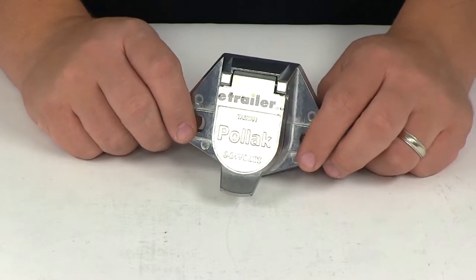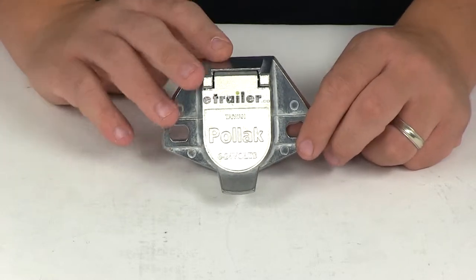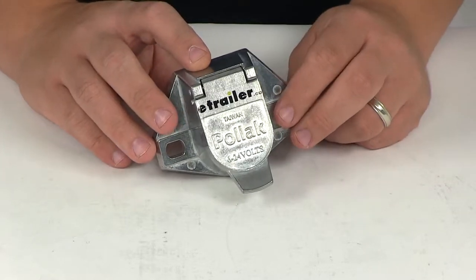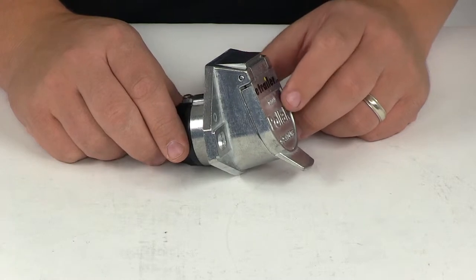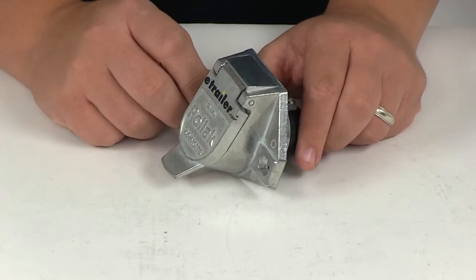Today we'll be reviewing part number PK12801. This is the Pollock 2-Pole Socket Connector. The system is rated for 200 amps, providing 6 to 24 volts. It's going to accommodate four or six gauge wires, and it's going to be made from a cast aluminum construction.